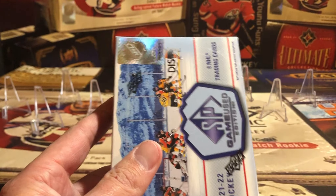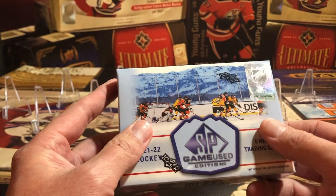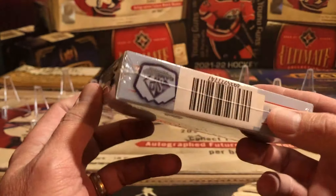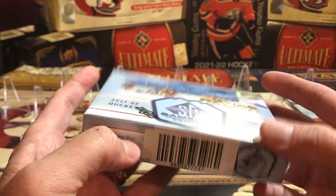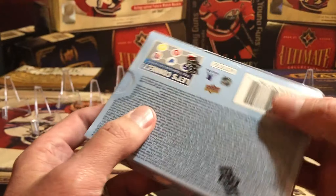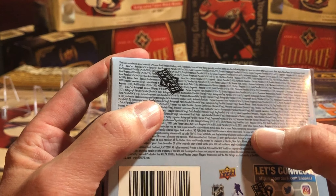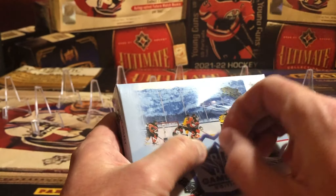I think last year this product was right around $120 or so, and they guaranteed three or four hits per pack. Now we're guaranteed, I think, one premium relic or autograph per box. Anyway, let's get going — super excited! We've never opened this product before, neither Elliott nor I, and I certainly haven't opened it on the channel.